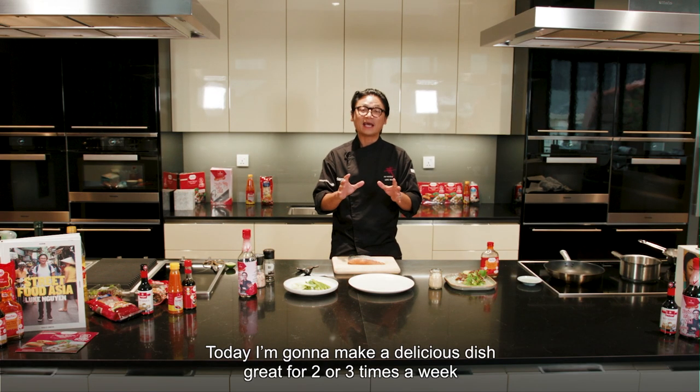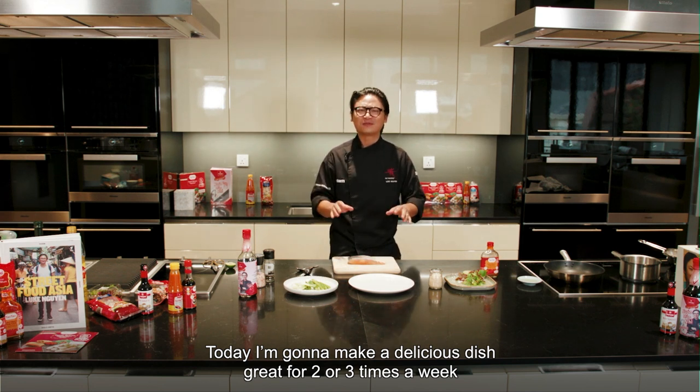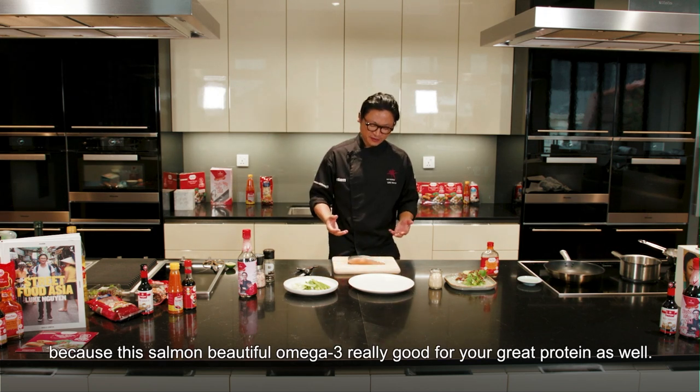Welcome to my masterclass. Today I'm going to make a delicious dish, great for two or three times a week because it's salmon. Beautiful omega-3, really good for you, great protein as well.